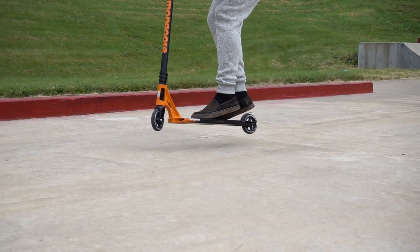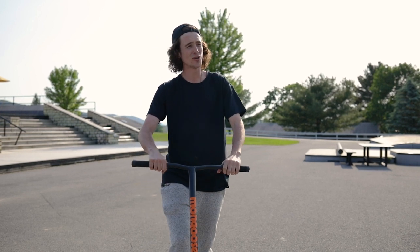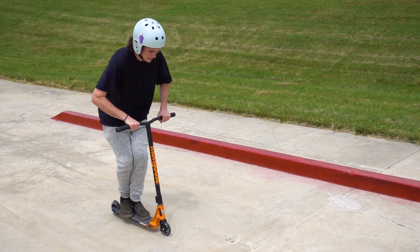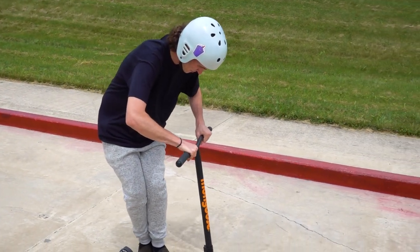Right before the peak of your j-hop, you're gonna take your non-dominant hand off of your scooter, throw the scooter towards your body, scooping around. Once the bar has come about three-fourths the way around, you're gonna grab it with your non-dominant hand, releasing your dominant hand.